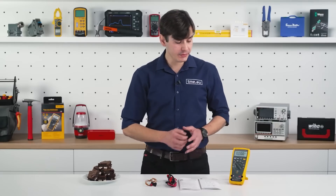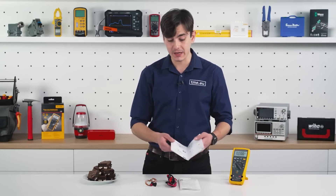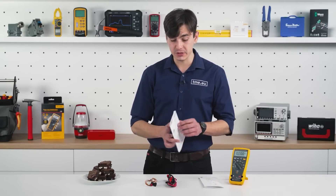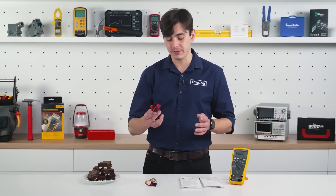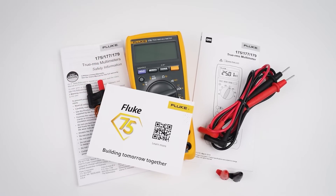The Fluke 179 comes with a quick user guide to show you how to make measurements and access the fuses or the batteries. You have the safety information in various languages that you should read. You have the test leads with safety caps for higher safety category, a K-type thermocouple, and a lifetime limited warranty.